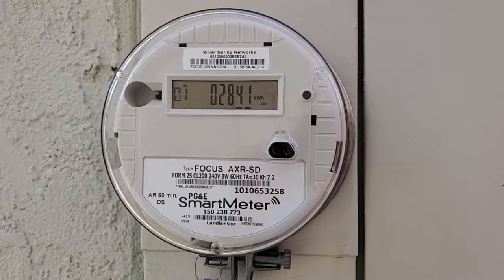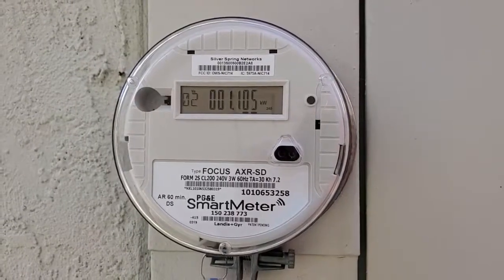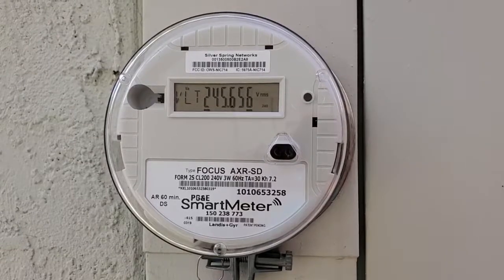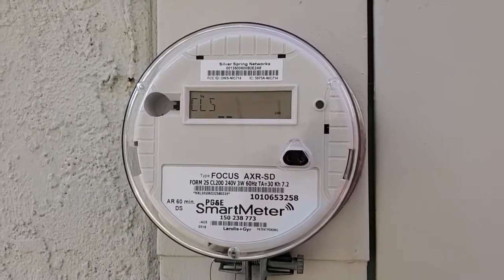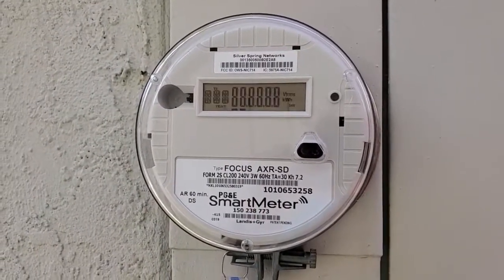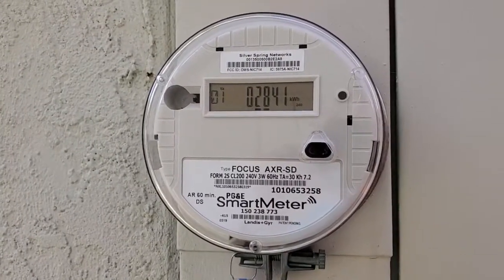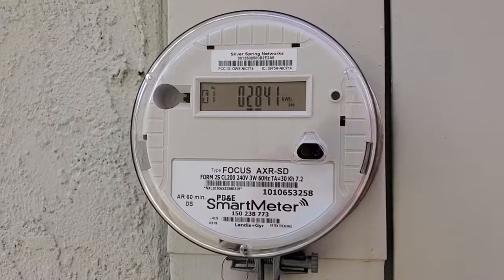The next metric that's going to come up here is going to be my current usage. So right now I'm using 1.109 kilowatts, which means a little over 1,000 watts in the house. That's probably reflective of the fact that I have some major appliances on and a certain background load.